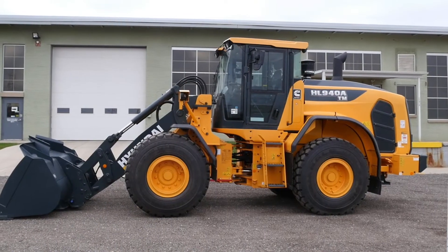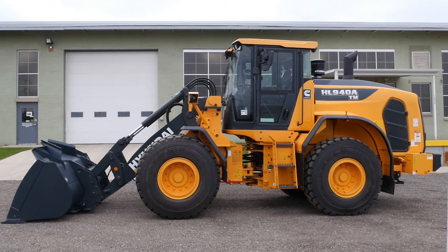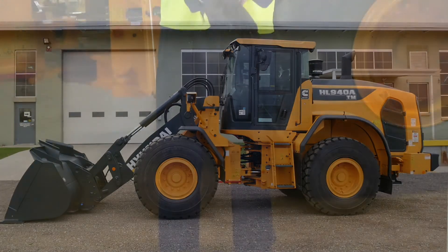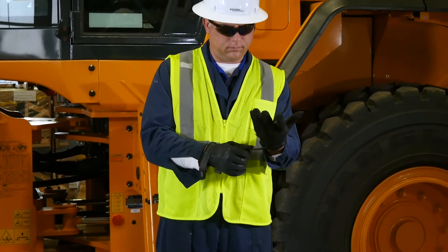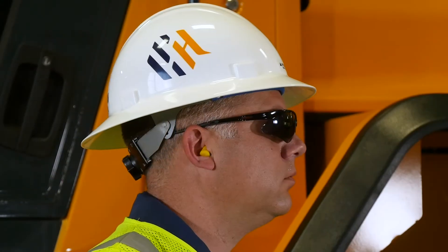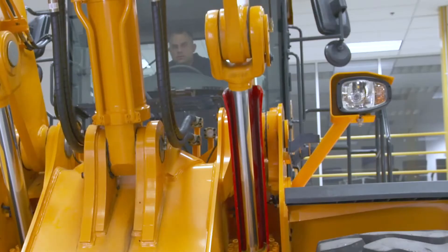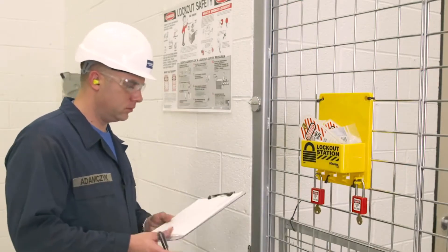Safety first is the top priority when operating and performing maintenance on any Hyundai construction equipment. Remember, almost all accidents are caused by disregarding simple safety precautions. Make sure to wear the proper protective clothing, including a hard hat, safety glasses, gloves, safety shoes, and ear protection, as well as any additional safety gear as the situation warrants. When needed, use the steering lock bar and the boom safety lock bar, and always follow the proper lockout/tagout procedures.